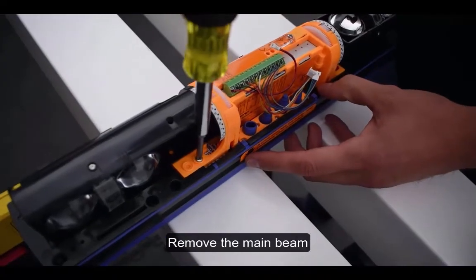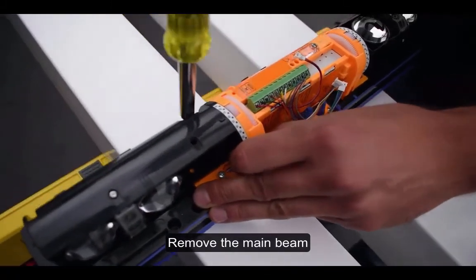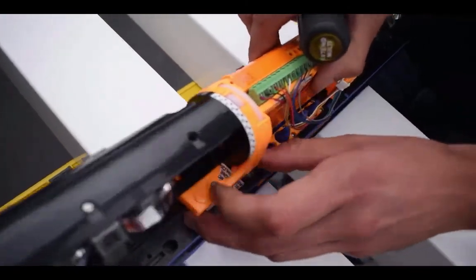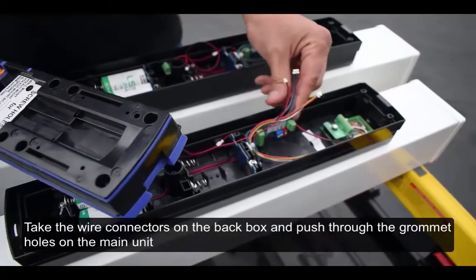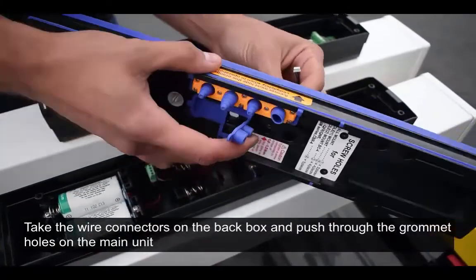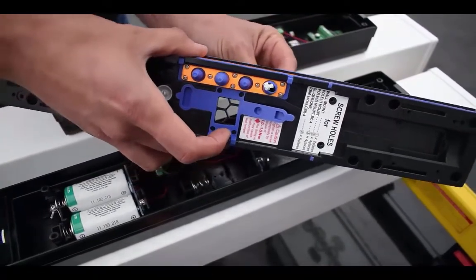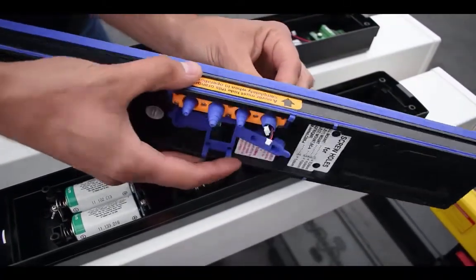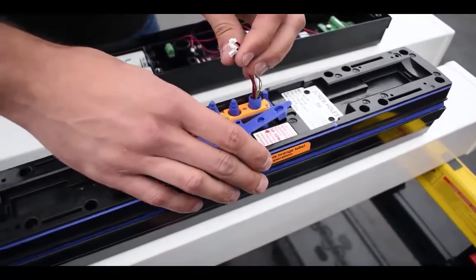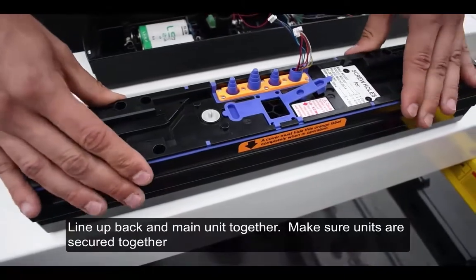Remove the main beam as shown. Take the wire connectors on the back box and push them through the grommet holes on the main unit. Line up the back box and main unit together, making sure units are secured together.